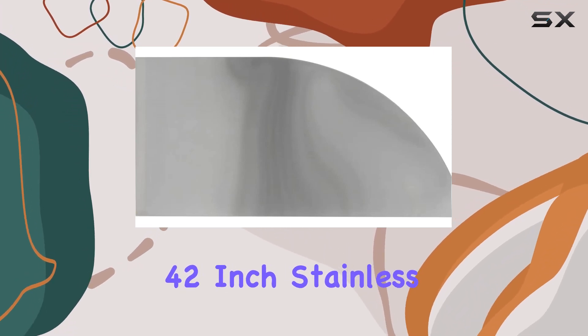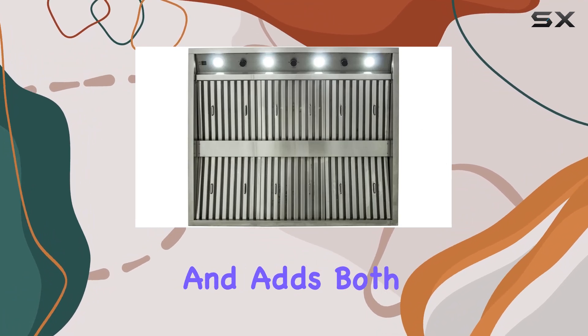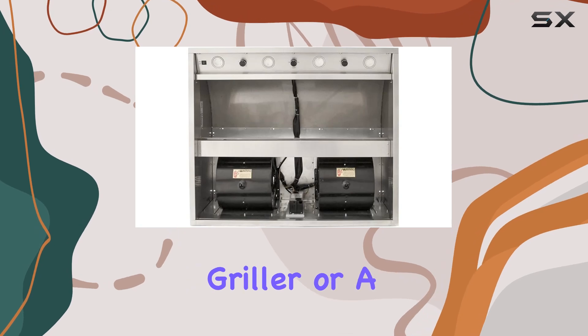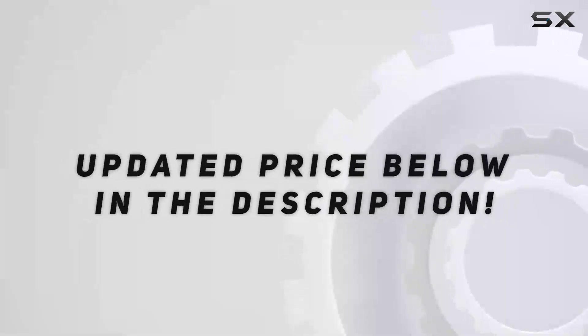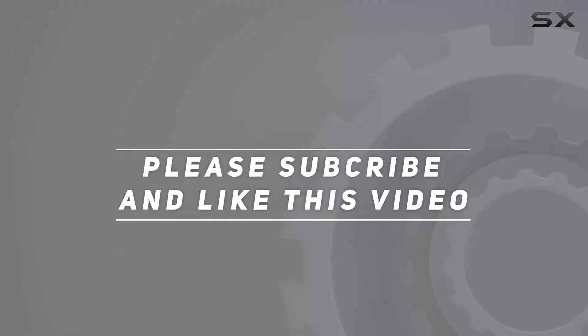Overall, I can't recommend the Blaze Outdoor 42 inch stainless steel vent hood enough. It's durable, powerful, and adds both function and style to your outdoor kitchen setup. Whether you're a casual griller or a barbecue aficionado, this vent hood is sure to take your outdoor cooking experience to the next level. Check out the video description for updated pricing, and thank you for watching.